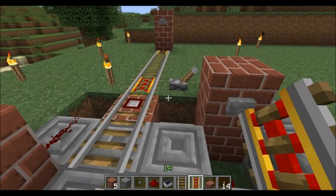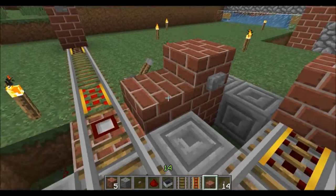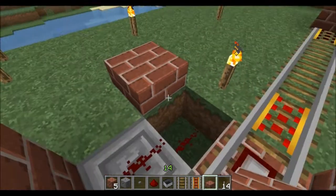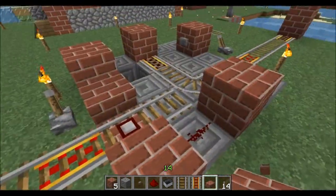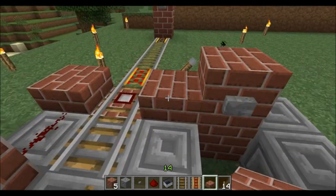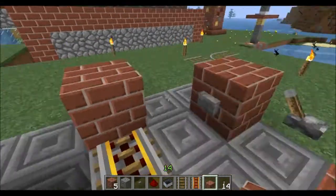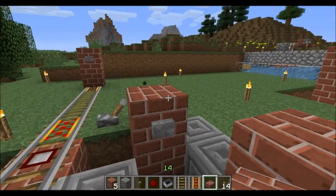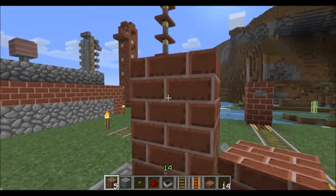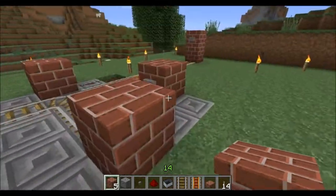To finish this off, you can take half slabs and throw one over the repeater, and throw a half slab above the redstone — it's not going to cut off the signal because it's a half slab. I'll leave it uncovered for now, just to show you that you could do that. You could also throw blocks on top so you can place signs indicating where each button goes.